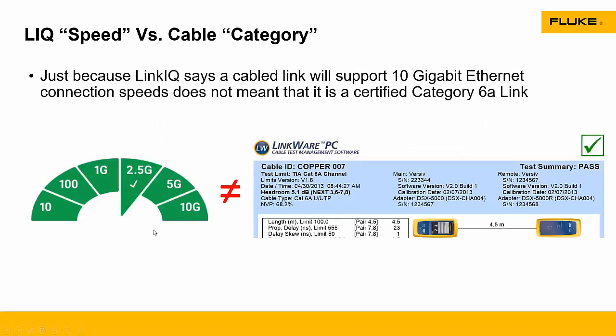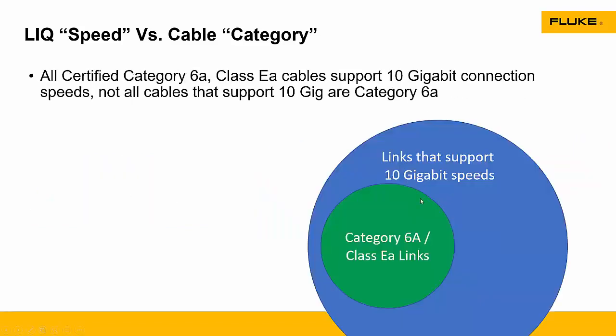Category 5E is designed to handle gigabit Ethernet, but it actually has more capability beyond just 1000BaseT. Things like 2.5 and 5 gig Ethernet will also run in Category 5E. So when LinkIQ makes a measurement, it's basically qualifying a cable for an Ethernet speed, not a cable category standard. Just because LinkIQ says a link will support 10 gigabit Ethernet, that doesn't mean it's a Category 6A link. And that's the difference between the certification you get with one of our DSX analyzers versus what you get with a LinkIQ. If you need to certify to a TIA or ISO standard, you still need something like a DSX-5000 or DSX-8000. But if you just want to know if the link will support 1 gig or 10 gig, the LinkIQ can do that job.